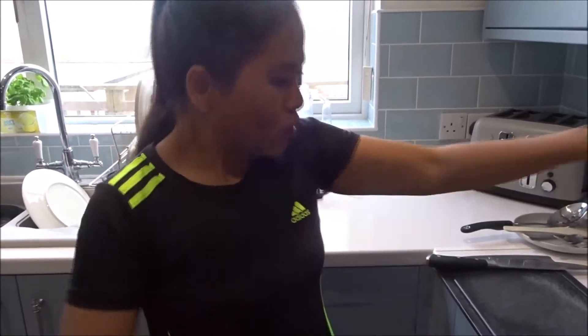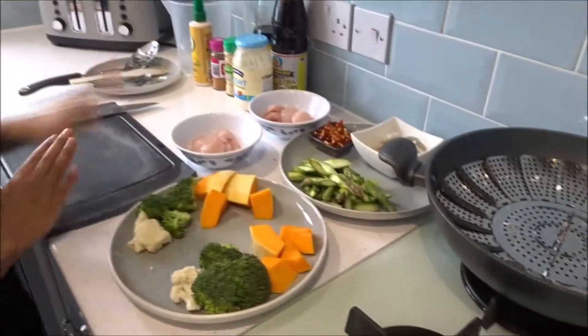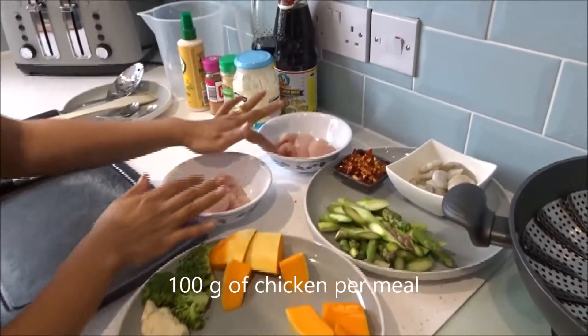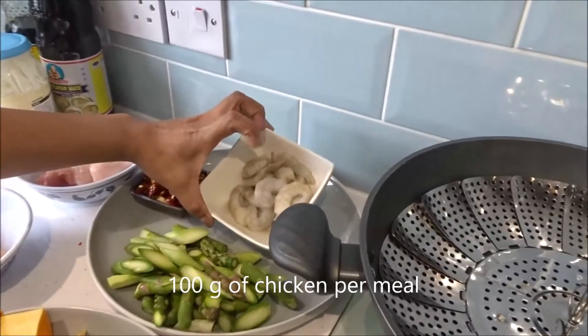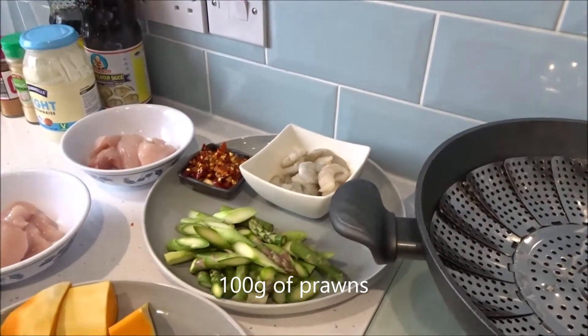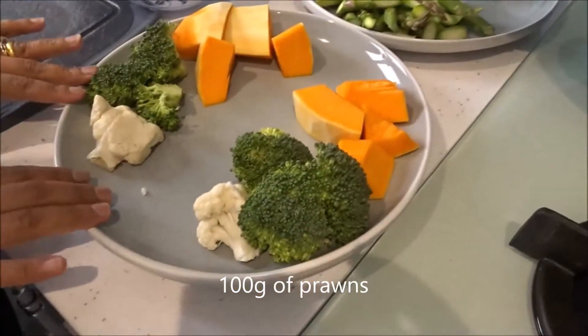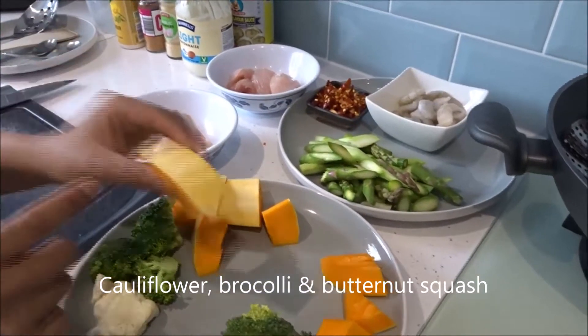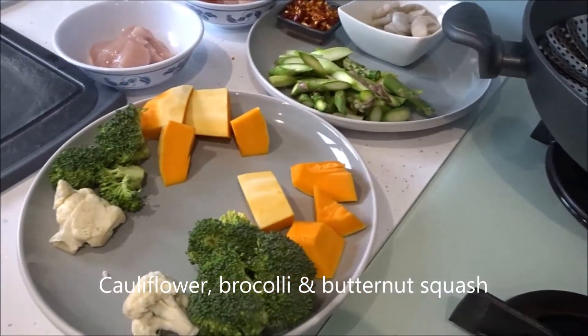Welcome back to my channel. Today is day 7 and I'm going to cook 3 meals again. All the ingredients we're going to need: 200 grams of chicken, separated into 100 grams each, and 100 grams of prawn. Then over here I've got cauliflower, broccoli, and butternut squash.